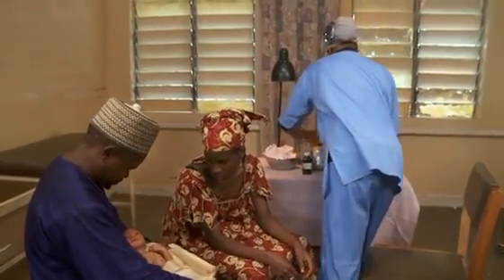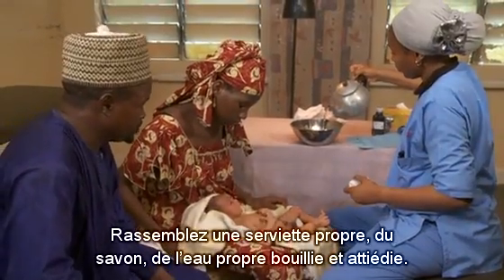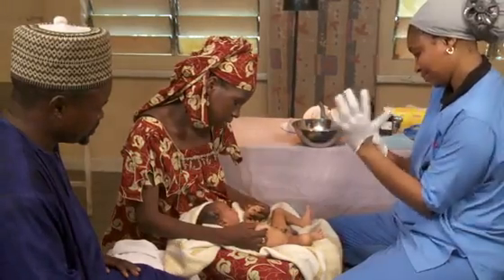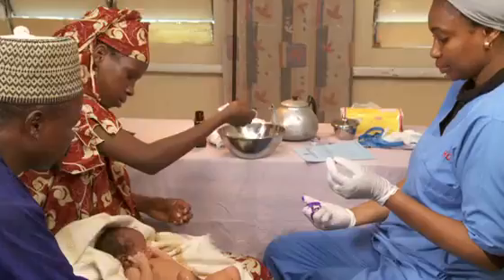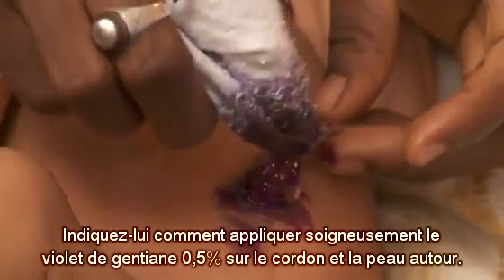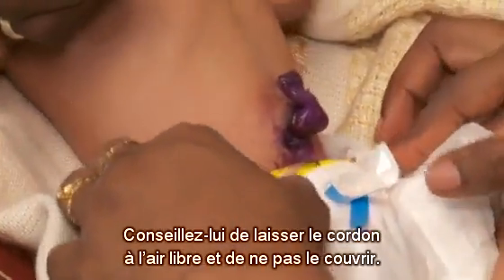Teach the mother how to do this. First, have her wash her hands. Gather clean cloths, soap and clean water that has been boiled and cooled. Put on gloves. Teach the mother to gently wash the cord with soap and water. Dry the area with a clean, dry cloth. Guide her to carefully apply the gentian violet to the cord stump and surrounding skin — let her know that it stains. Advise her to keep the cord open to the air and not to put anything else on it.